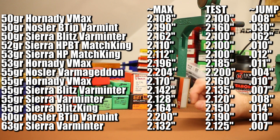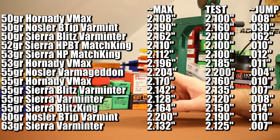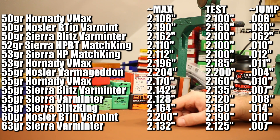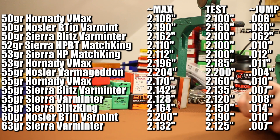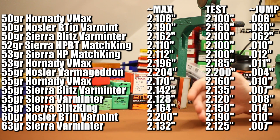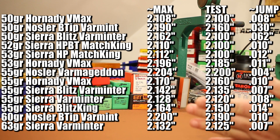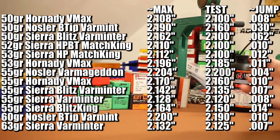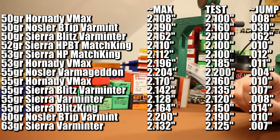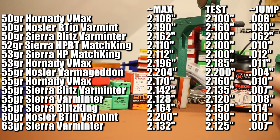I found that some of my max overall lengths were shorter than the recommended overall lengths — specifically the 55 grain Blitz, the 55 grain Varminter, and the 55 grain Blitz King. All three of those, if I'd gone with the recommended overall length, I would have been jamming into the lands of the rifling. So if you're loading up light bullets for your Valkyrie, be careful about that — make sure those recommended overall lengths will actually fit your gun. The shortest OAL I'm using is 2.1 inches and the longest is 2.2 inches, all well short of magazine length.